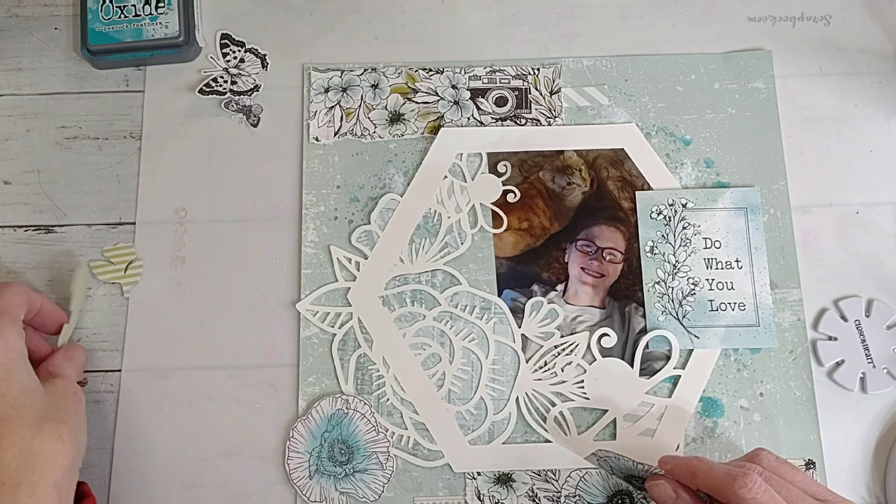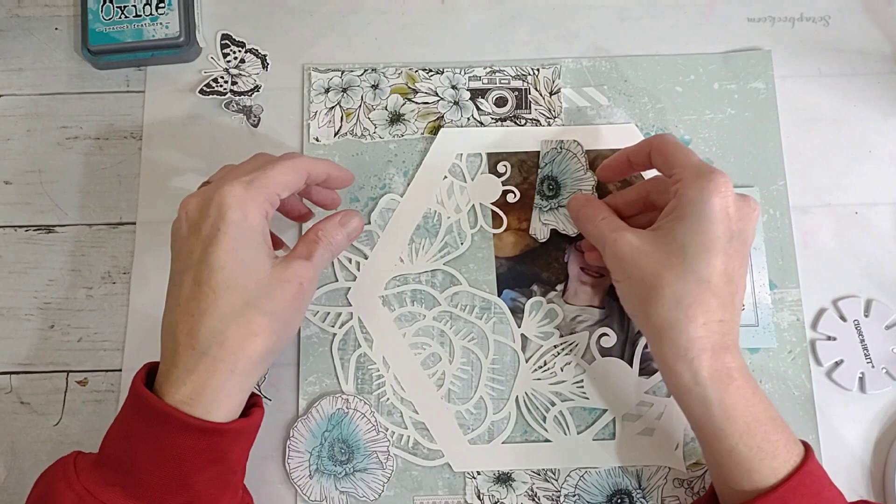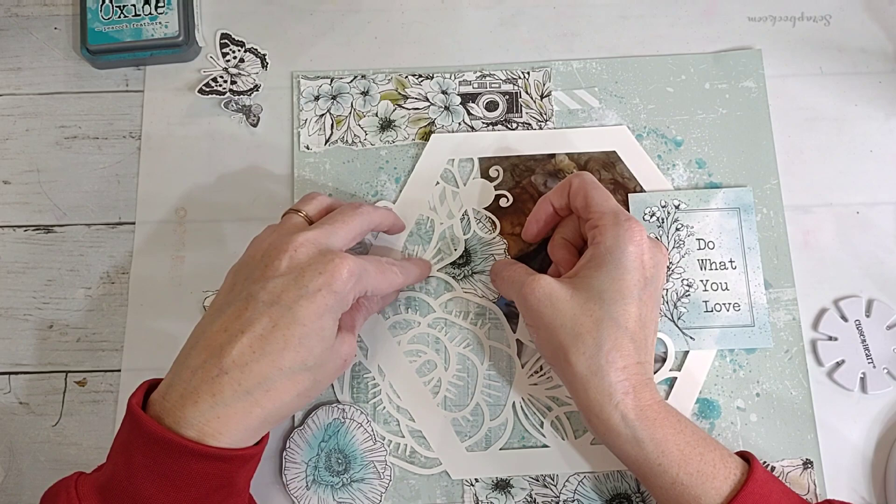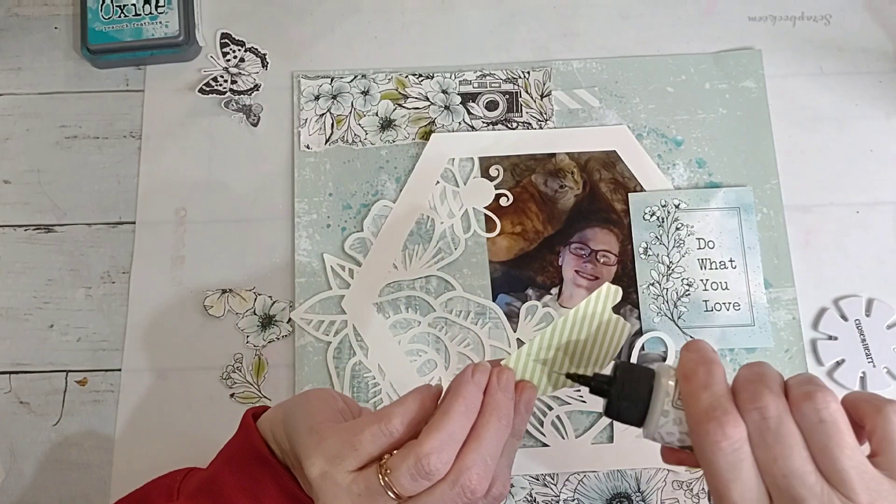I have all these pieces - I kind of want to fill in this little hole so you're not seeing where the picture ends. I think I like that.